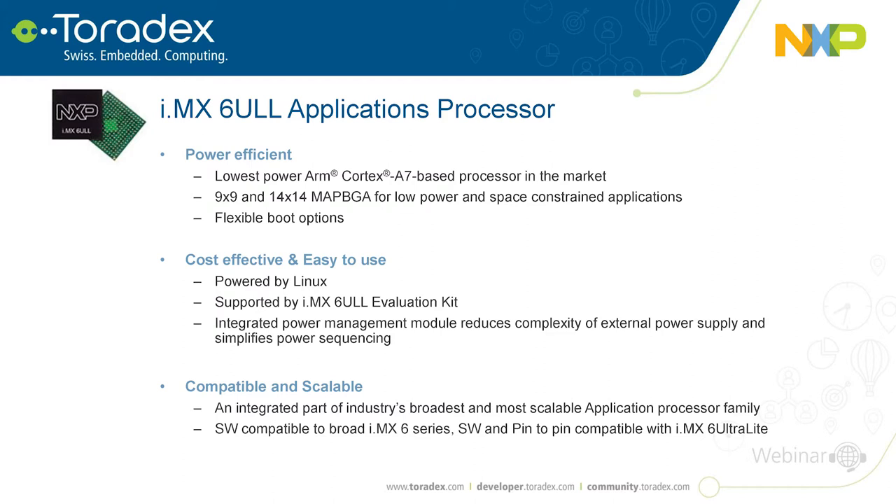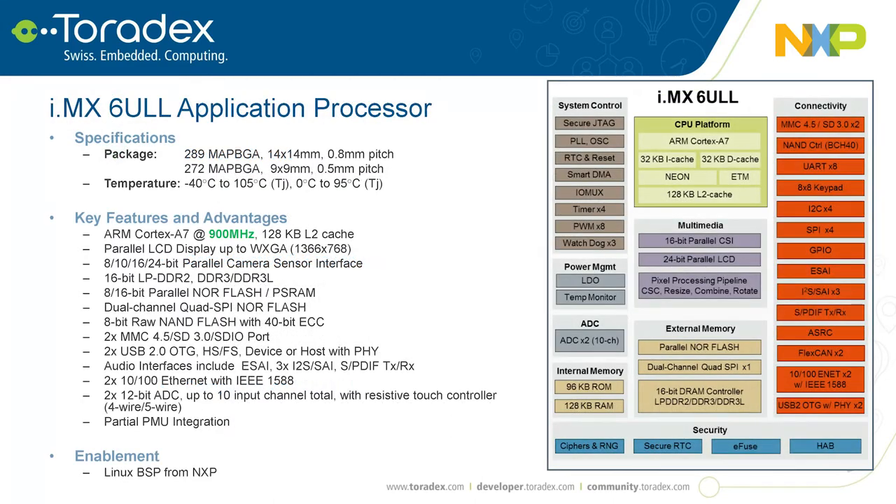The i.MX 6 ULL is a Cortex-A7 offered in two packages: a 14x14mm 0.8mm pitch package and a 9x9.5mm pitch package, both in MAPBGA design. We offer two temperature ranges: industrial at -40 to 105°C and consumer grade at 0 to 95°C. The product runs up to 900 MHz.